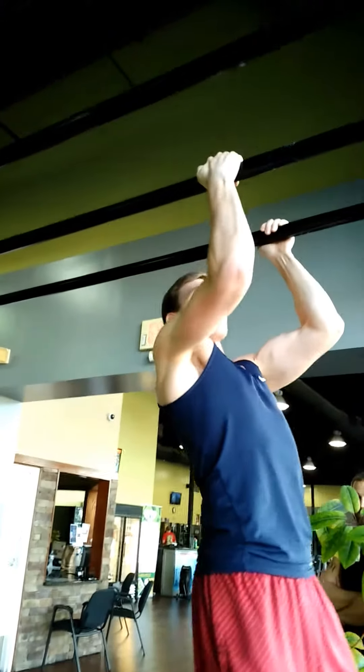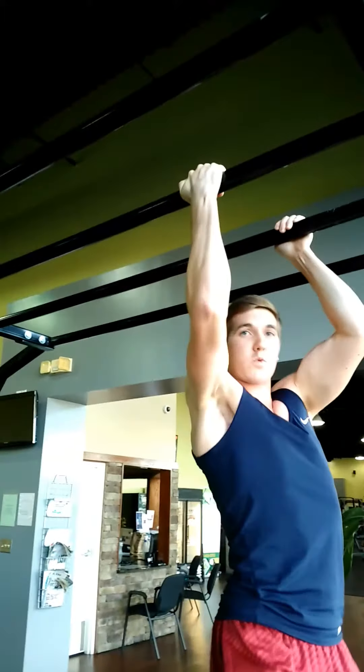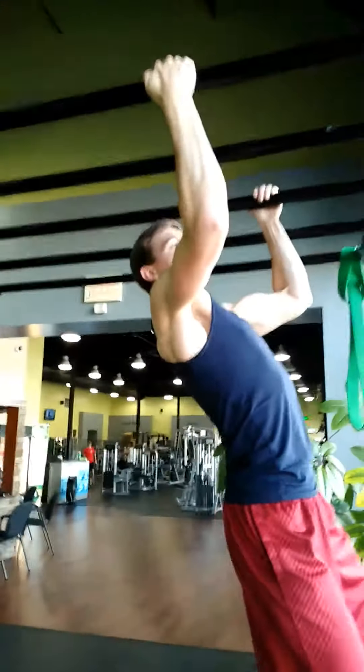So when you get up there, hold this 90-degree angle, and that way you can easily move across just like that. You don't want your legs flopping around at all. You want to keep them nice and tight like this. Even cross them if you have to. You can skip some bars if you want.